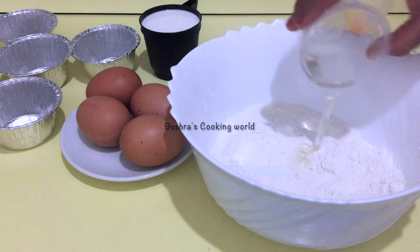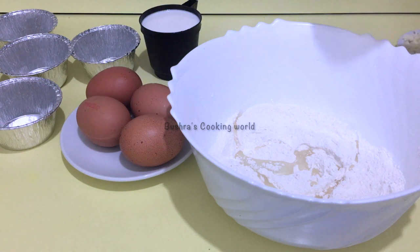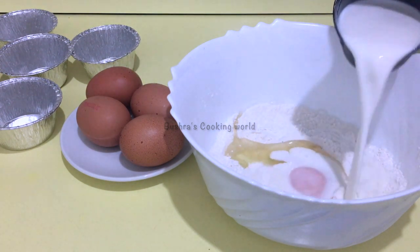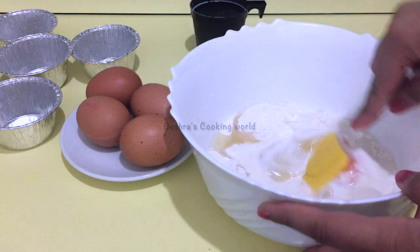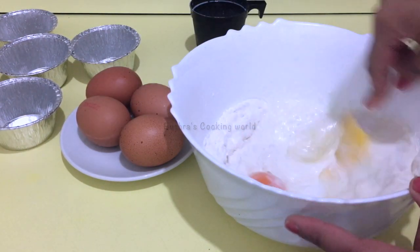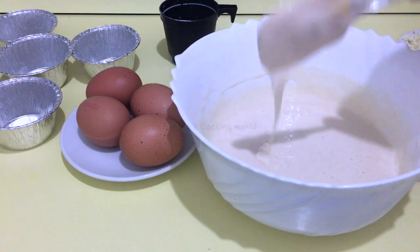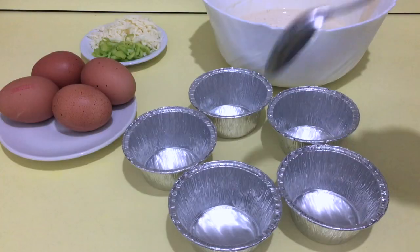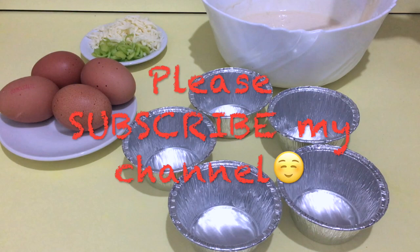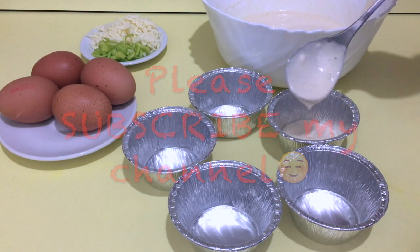I will use the butter and mix all ingredients in this dish. We should mix all ingredients until the butter is well incorporated. Mix everything together in the dish.